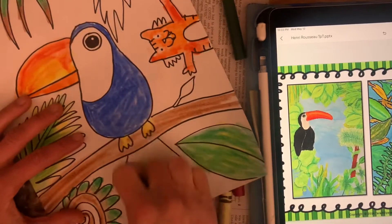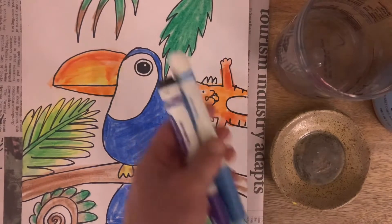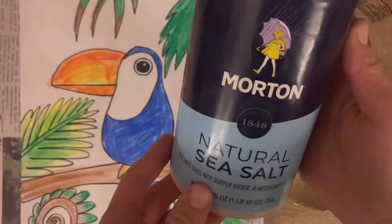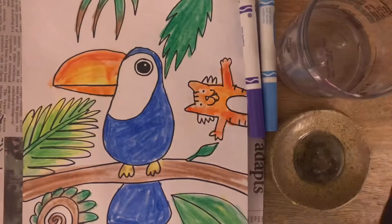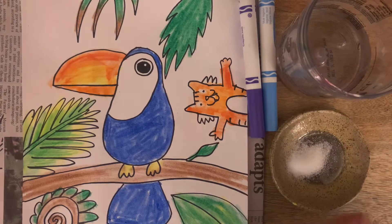Once you're done with that, you can color in the background. This is where I wish I could get you guys paint. If you have watercolor paint, it would be a great match, and you can try the salt trick that we tried a little bit earlier in the year. You can also do this with markers.